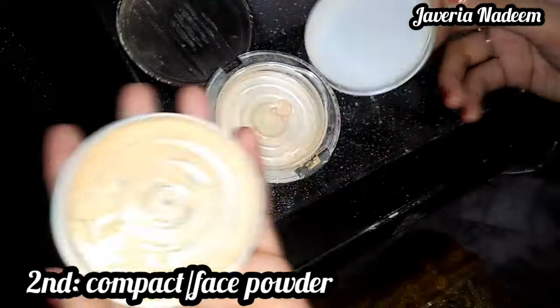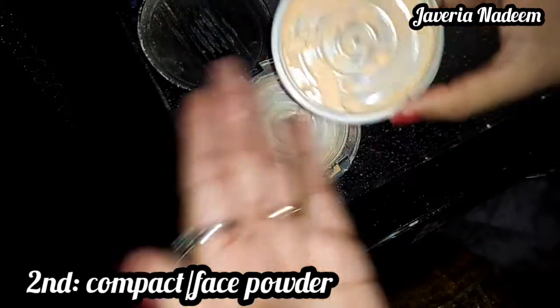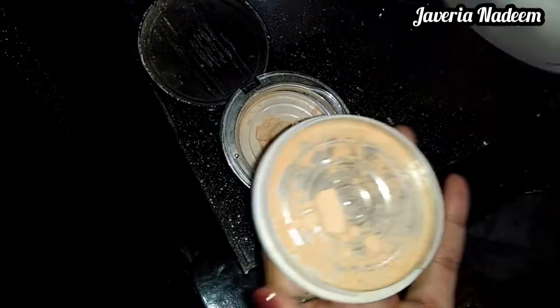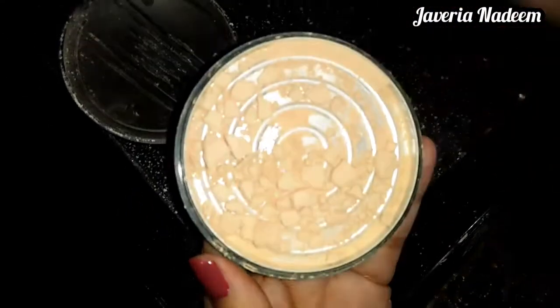Second, I have a compact powder and I will use it in the same quantity. If you want to use 3 pumps of foundation, you can use the powder — like face powder and pancakes — in the same quantity.